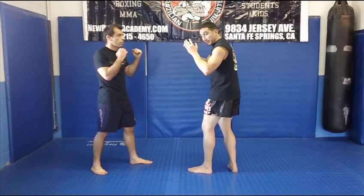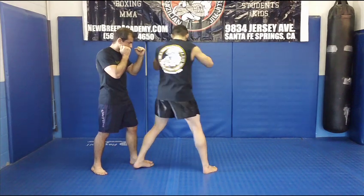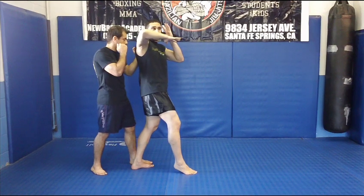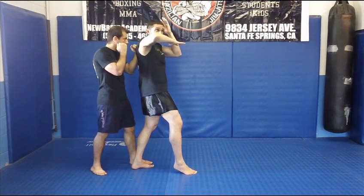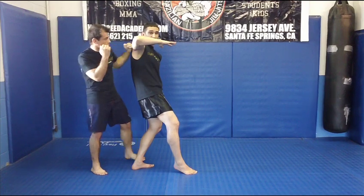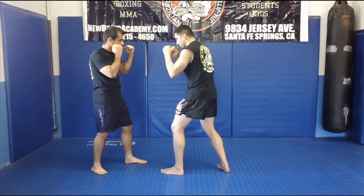As soon as you step in, that front foot is pivoted, and this back leg is going to end up straightening out. I'm going to use my upper torso, whipping it right around. Make sure your opposite hand is up by your face — because if you throw a spinning elbow and get caught, all you have to do is throw a left hook and slide out. Get right back to your stance.